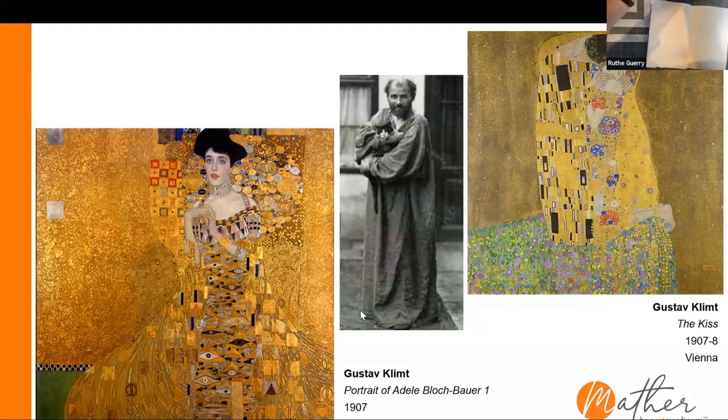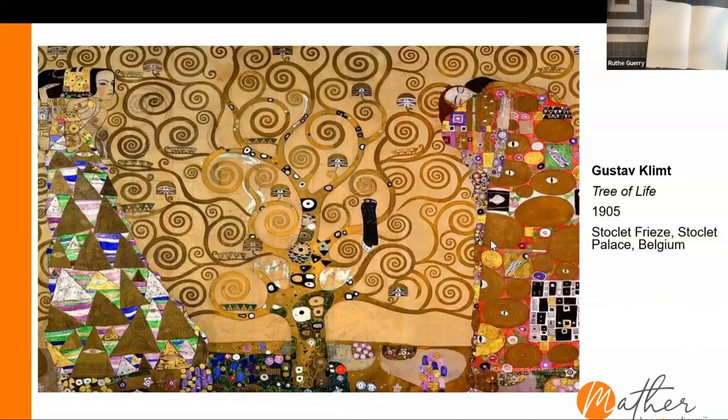Let's continue and focus on this next painting — it's called The Tree of Life, done in 1905. Take a moment to look at this image; I know there's a lot going on. This painting has become a really important symbol used in theologies, philosophies, and mythologies. The tree of life symbolizes the connection between heaven, earth, and the underworld. This is a mural, so it's quite large, and that tree really does take over the whole painting. Take a moment and notice what you see in this painting.